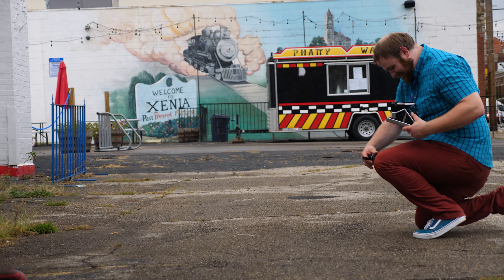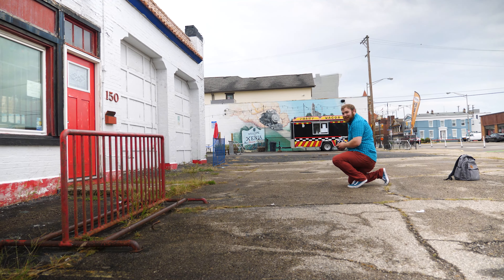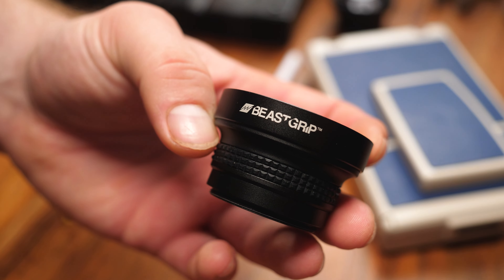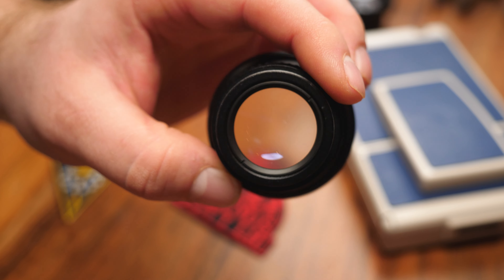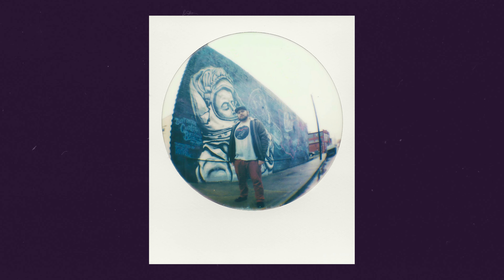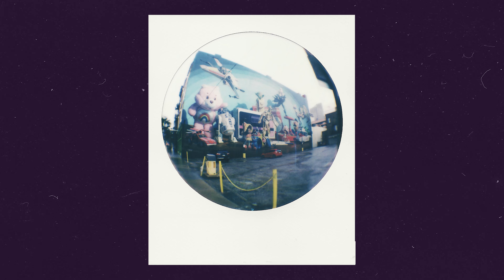My favorite lens of all of these so far has been the fisheye, which is funny because I'm not a fisheye lens guy — I've never liked that look. I'm from the '90s era where every video was shot with a fisheye. That angle is basically my youth; that's how the world was seen in the '90s. Everything was fisheye. But with the Polaroid it looks really cool — I don't know, it just adds this really unique look.